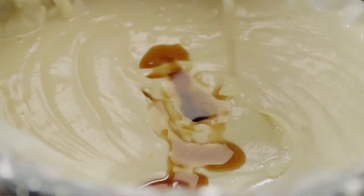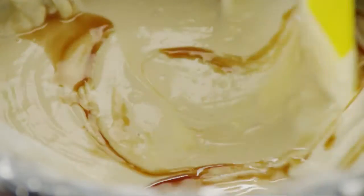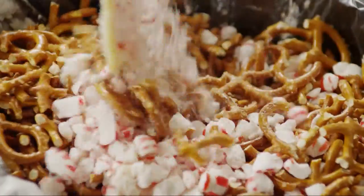Once the candy is completely melted and smooth, stir in a half teaspoon of vanilla or peppermint extract, one 16 ounce package of coarsely chopped pretzel twists, and three quarters cup of coarsely crushed striped round peppermint candies. You'll need about 28 candies to make three quarters of a cup of crushed candy. Stir everything together well.